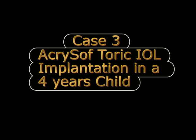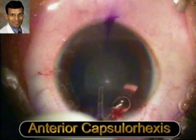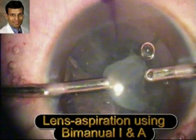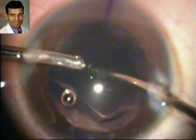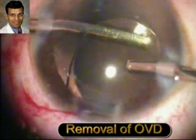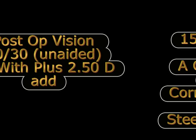The third case is an Acrosoft Toric IOL implantation in a 4-year-old child. This is the anterior capsulorhexis being done after marking the steep axis. After hydro maneuvers, the soft cataract is removed easily using just the irrigation and aspiration. Once the bag is clean, a 21-diopter Toric IOL with incorporation of a 1.5-diopter cylinder — a T3 model — is implanted into the bag. The post-op vision was 20/30 unaided and N6 with an addition of plus 2.5.